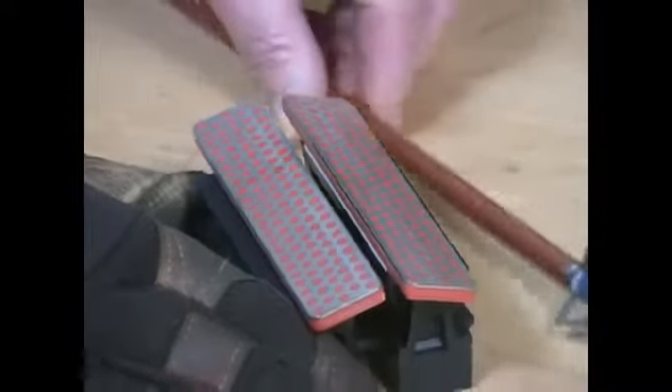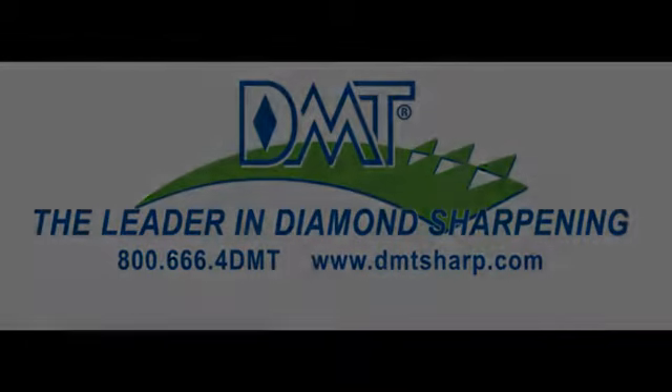And that will keep your broadheads shaven sharp.